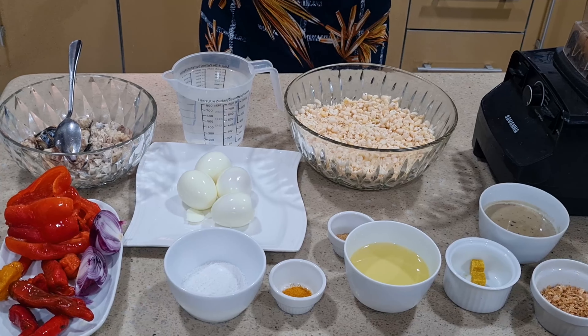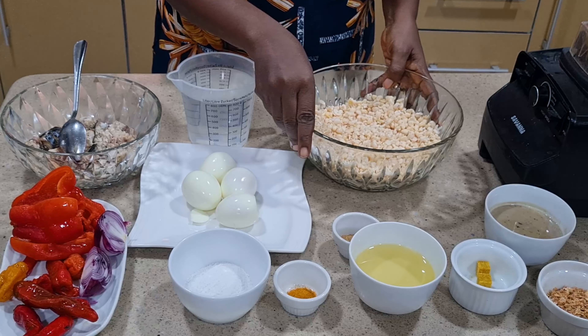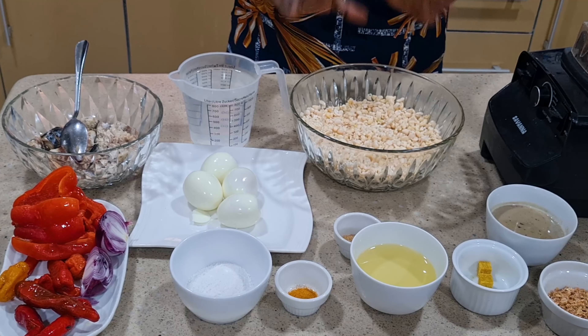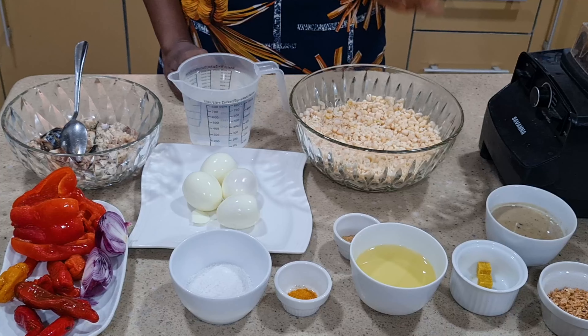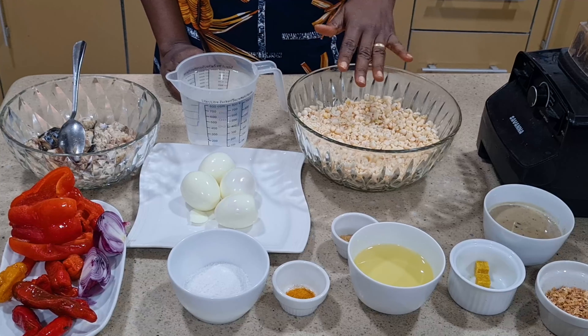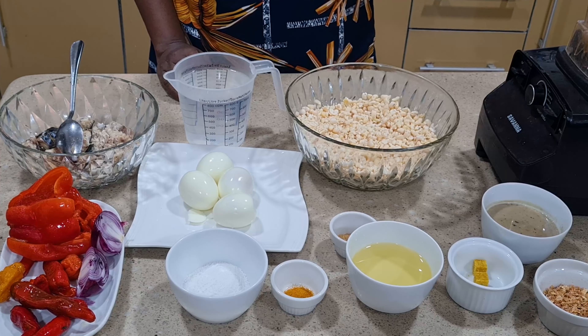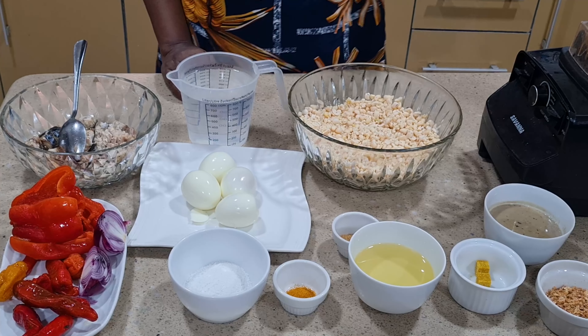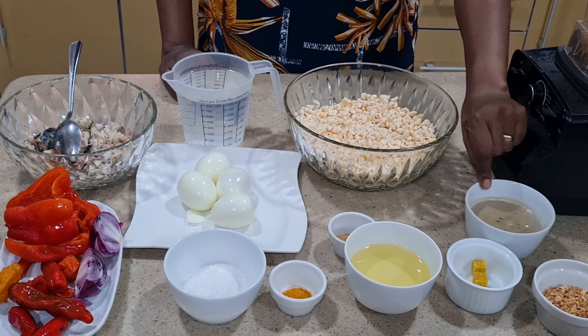On the table I have what it takes to get this moi moi out. This is the beans we are going to be using — it is thoroughly washed and skinned. A method of washing these beans very fast: put it in your blender and use the pulse button up and down, then all the skins will just come out.